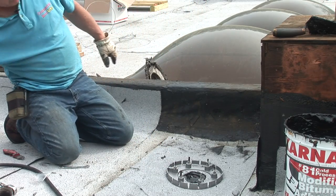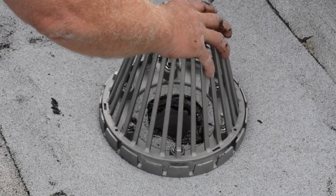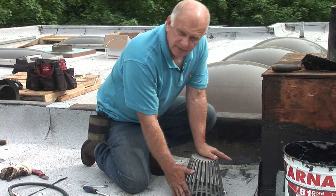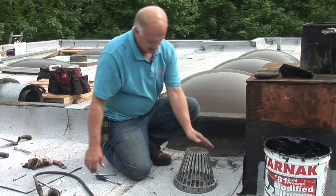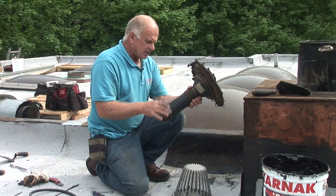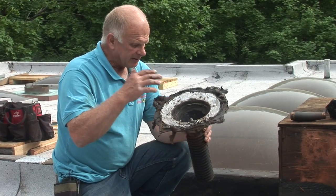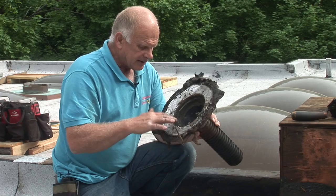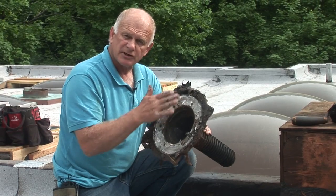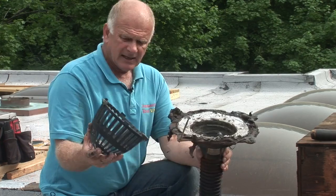That's the drain, and the final thing — you put your strainer on. This whole drain is a metal drain; there's nothing plastic about it. What I took out had plastic in it. Now, this is very good plastic, I realize that, but sometimes people put tar and all kinds of stuff in here, and the plastic and metal transition sometimes starts leaking. I don't say that drain was bad — I just say I don't like it.